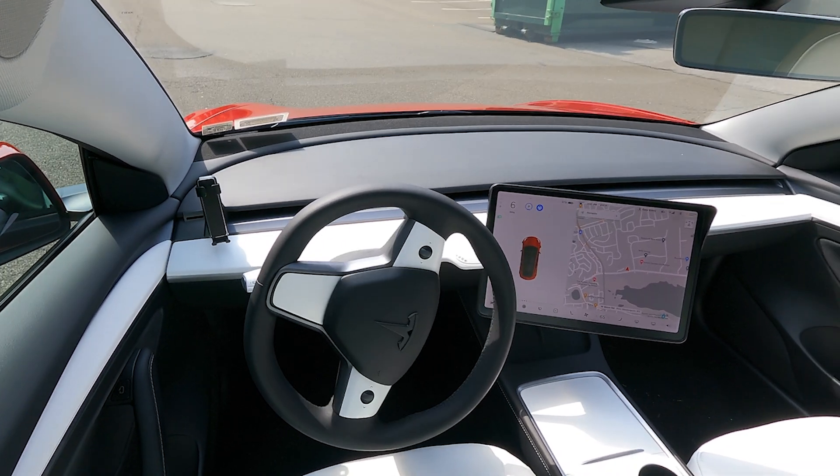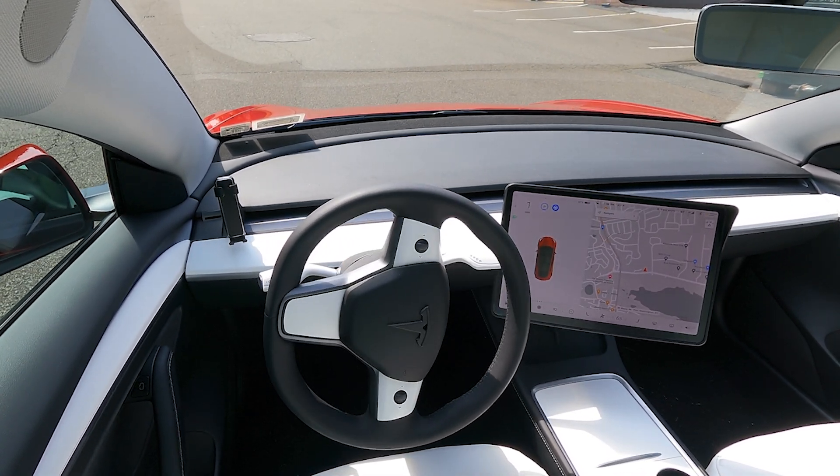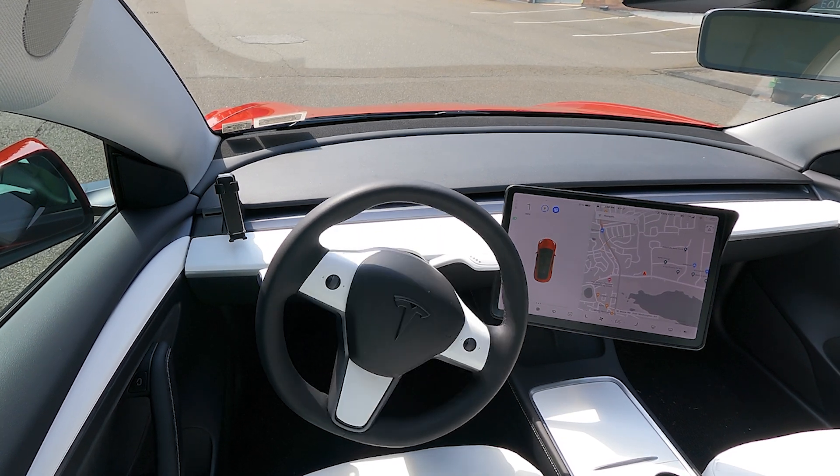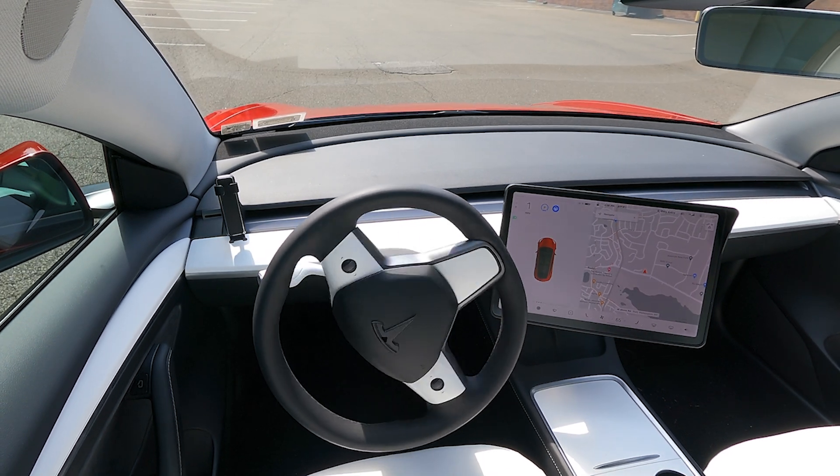The wheel is moving back and forth, back and forth, with the turn signal on — but the car isn't actually turning. It's still moving the wheel like crazy.